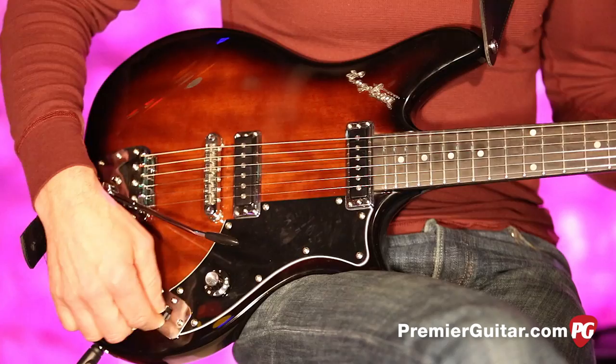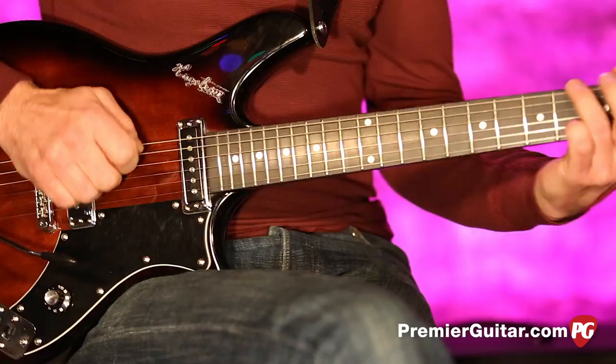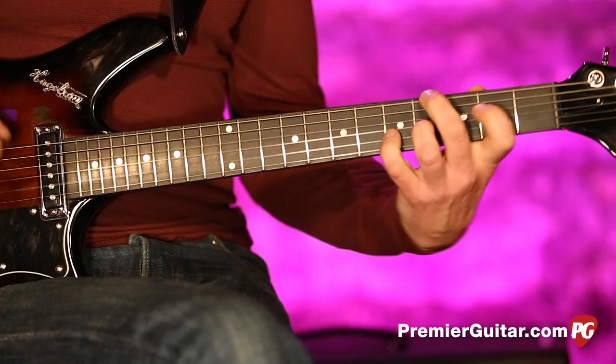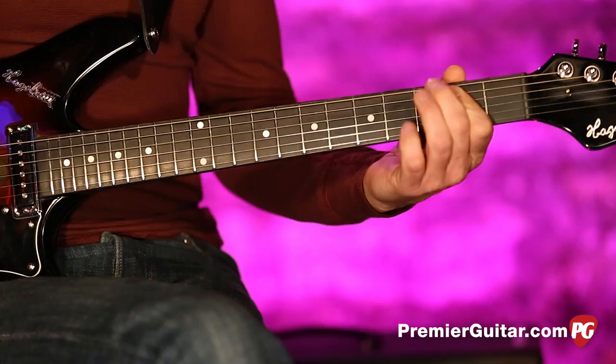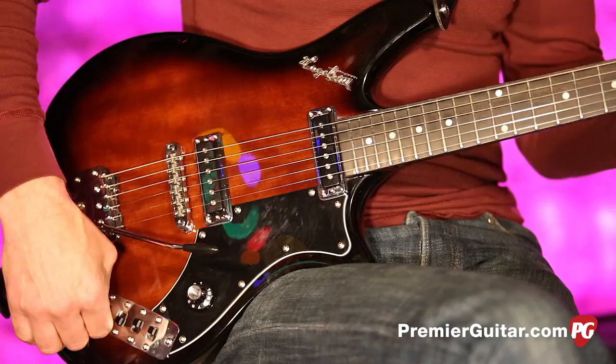Next is the bridge pickup. So I'll turn off the neck and just give you the bridge alone. Pretty cool. Next to it, much like the neck, we have a tone kill for the bridge as well.